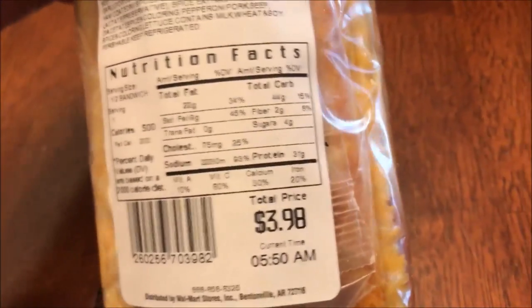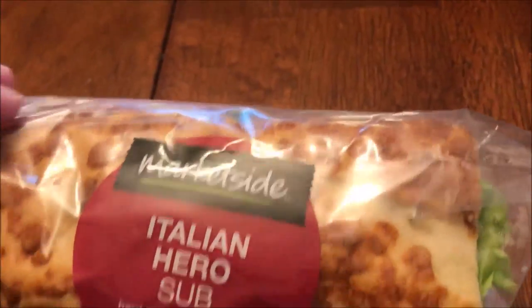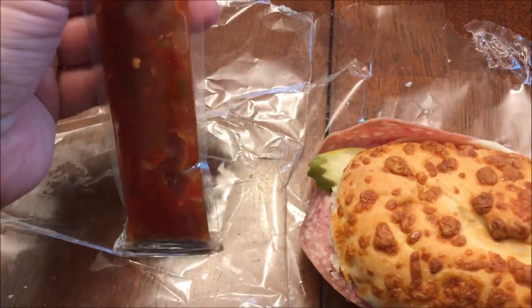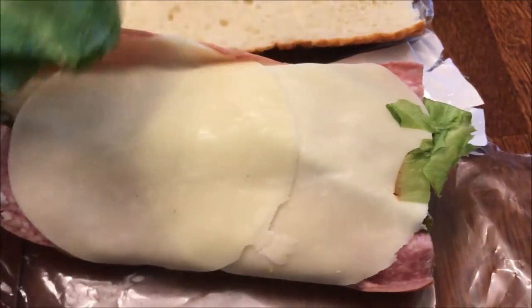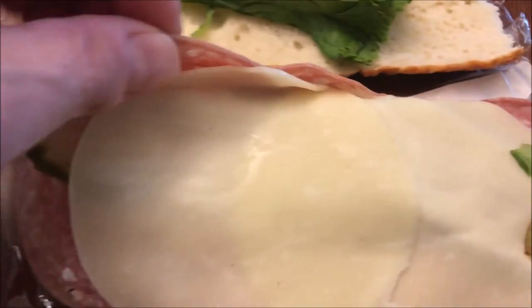I'm going to open this up and get the camera set up — I'll be right back. Okay, I got it open and tore the plastic so I could lay the sandwich on it. This sauce looks like a salsa of some kind, and then there's the bread and the lettuce.